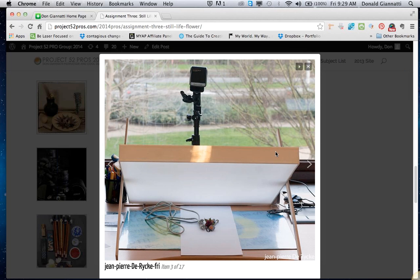This is Jean-Pierre's setup shot — thanks for this, Jean-Pierre. You're using the scrim and firing your flash down through the scrim at the items here. Jean-Pierre, when you did the final shot, did you add any other cards?